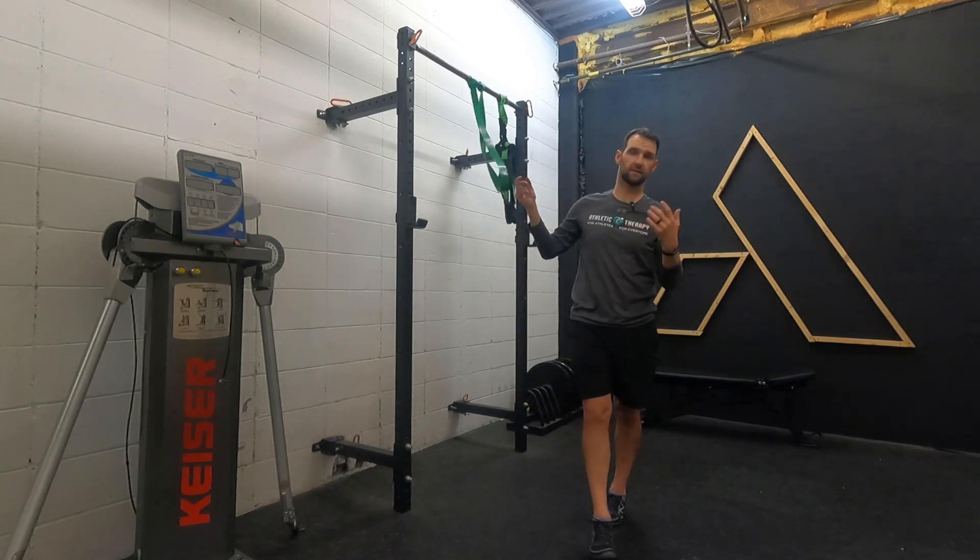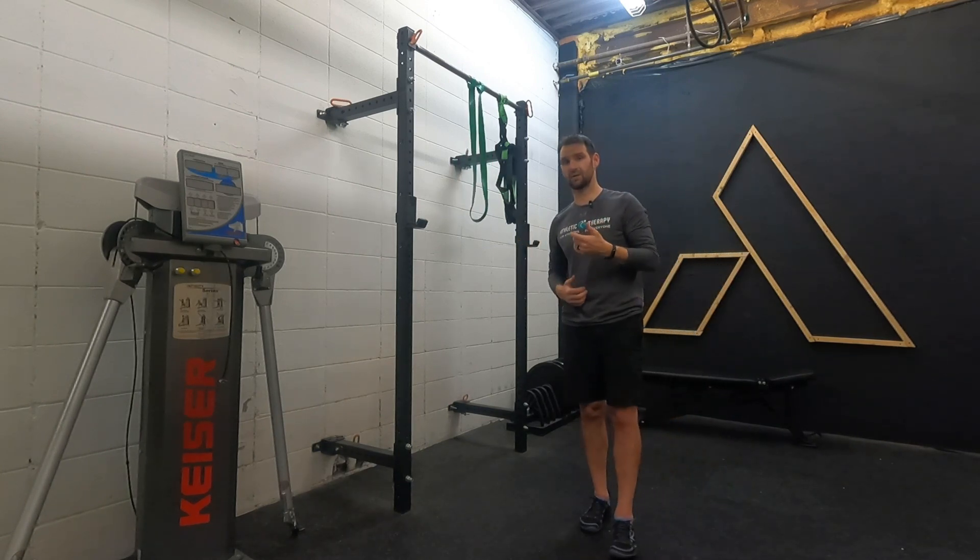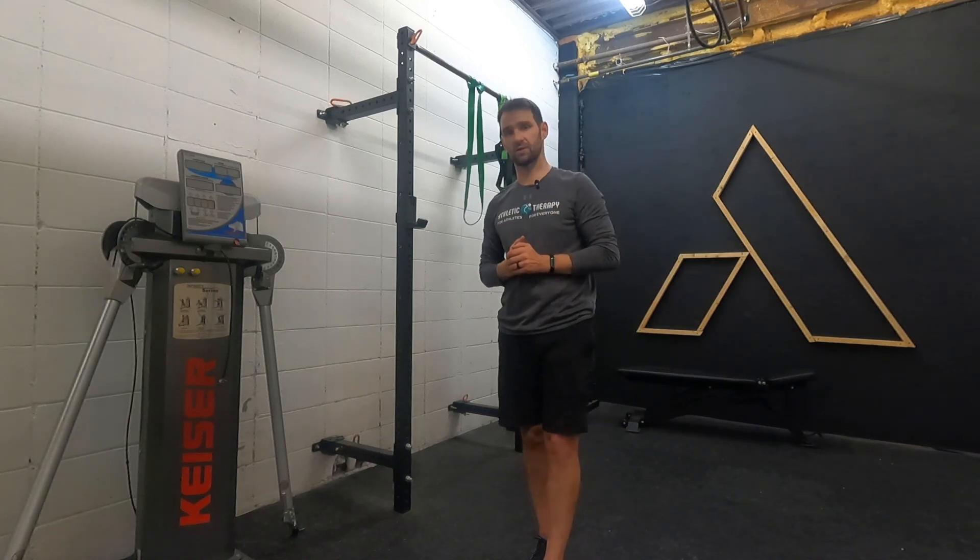There you have it — a simple strategy of reducing the load of a squat so you can get back to squatting after injury or whatever your painful situation is.